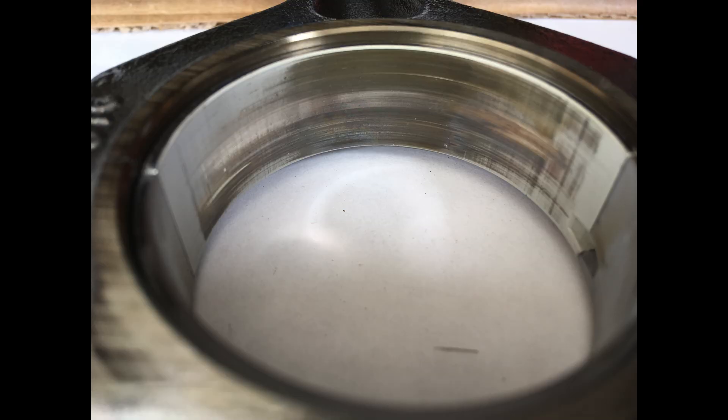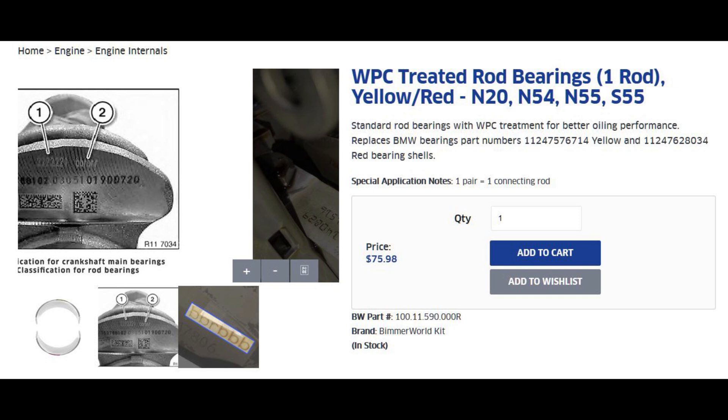Upon inspection of the connecting rod bearings, the area of contact was quite wide and the wear was concerning — it looked like the bearing profile was starting to conform to the diameter of the crank journal, which would prevent oil from wedging properly between the bearing and the crank. I decided it would be a good idea to replace these bearings, and after investigation I went with the WPC treatment where they bead blast the stock bearings.